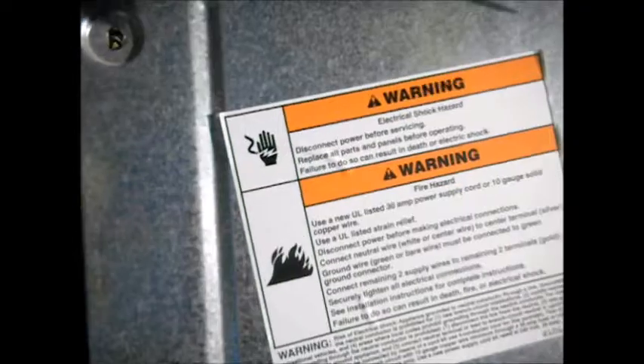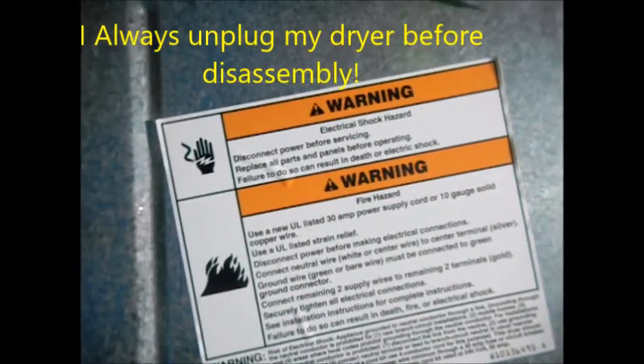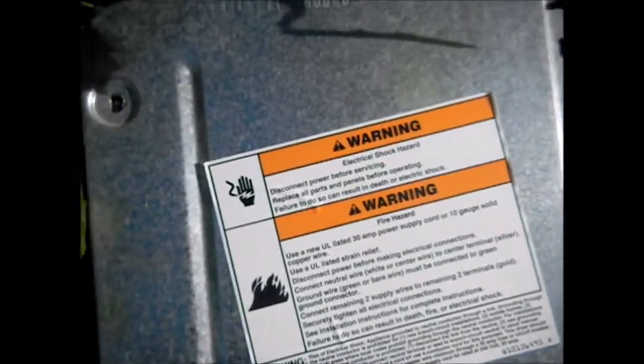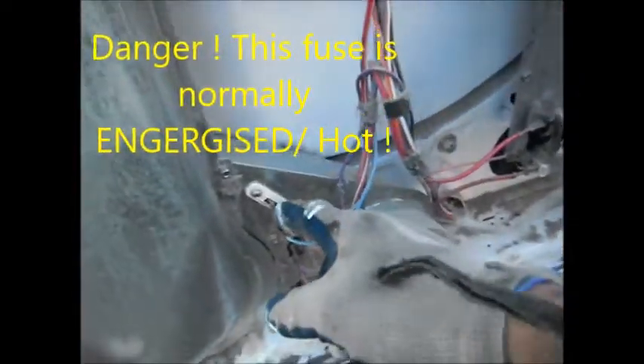On this one, what it is is this thermo fuse. This is the thermo fuse here. This normally blows when you have bad airflow coming out of here — if it's stopped up, this will blow.